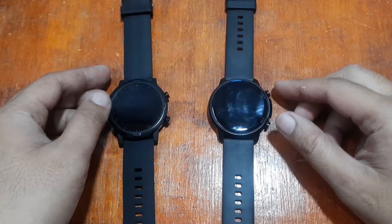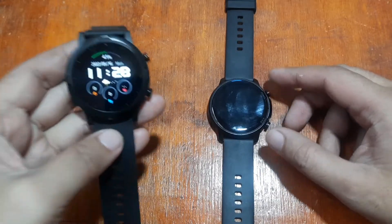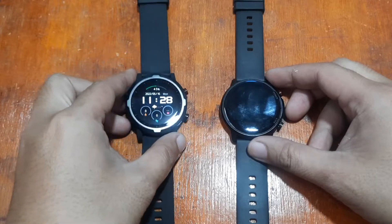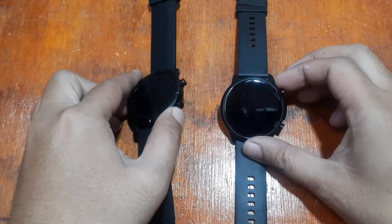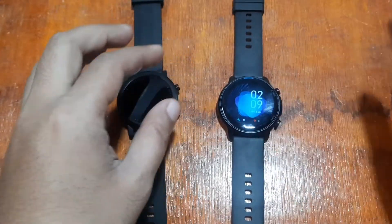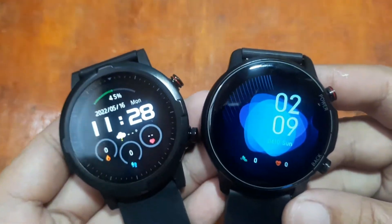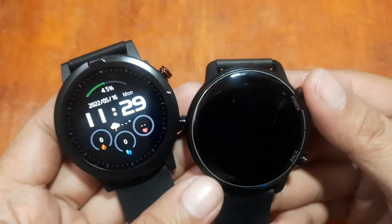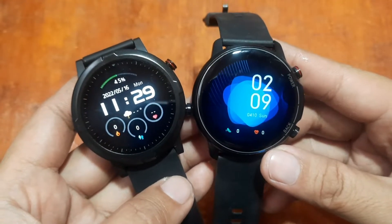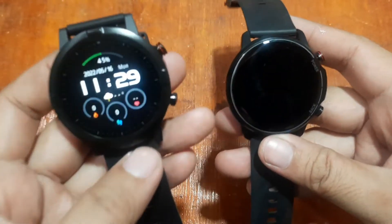Good morning, this is smartwatchspecifications.com, the premier site for smartwatch specs, news, and reviews. We are back with our comparison review. Last time we had the Haylou RT smartwatch versus the D3 Pro, and this time we're going to compare it to a much closer match in terms of design and hardware — the Kospet Magic 4. If you have any questions regarding these two wearables, please drop a comment below.